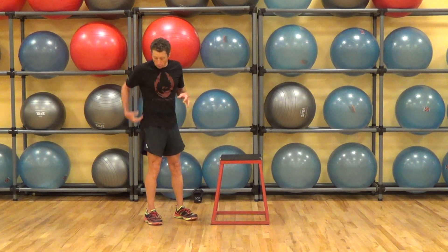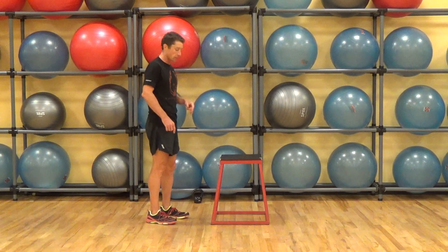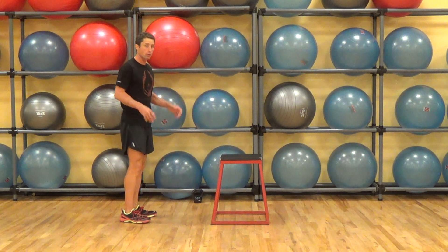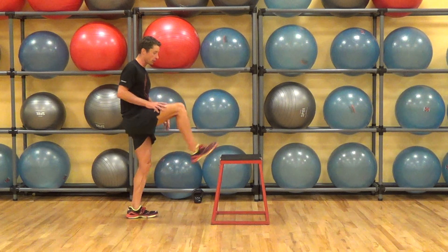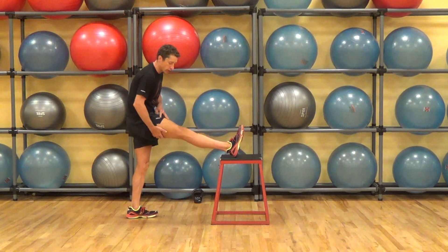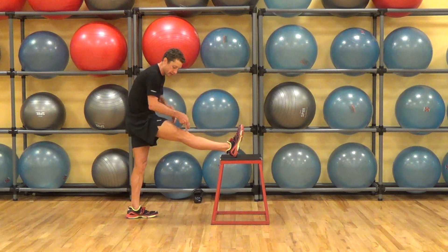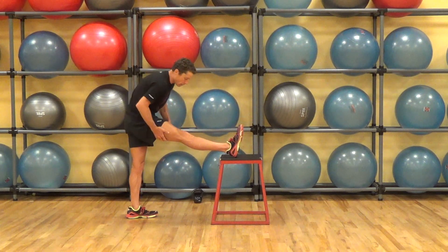To address the posterior chain and tightness, we're going to get at a hamstring stretch with reciprocal inhibition. I'm going to place my right foot up, and I want to stretch my hamstring. To get total access to the hamstring, I'm going to contract my quad and lean forward.